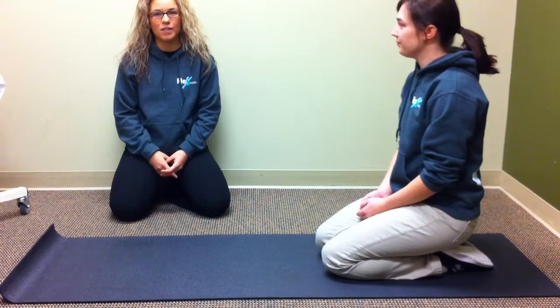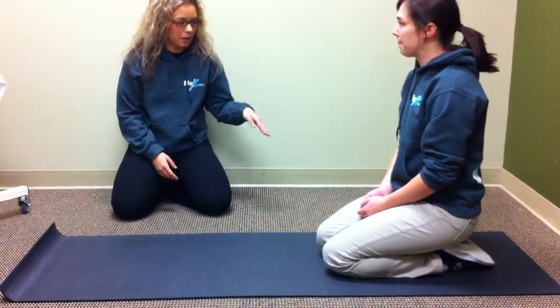Hi guys, my name is Amanda and I'm the personal trainer here at Flex. Today what we're going to be talking about is how to do a proper plank.